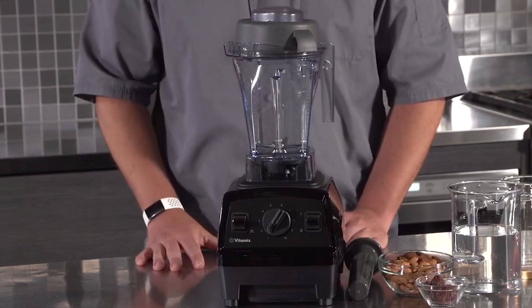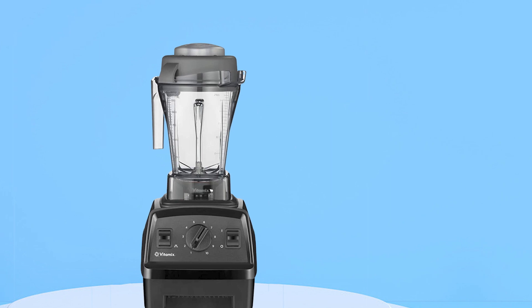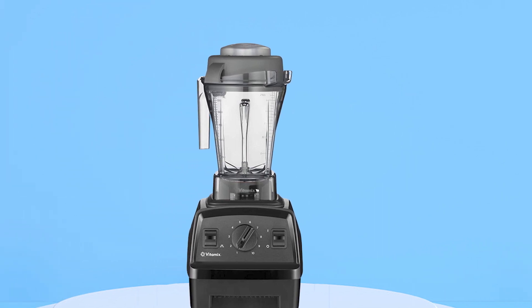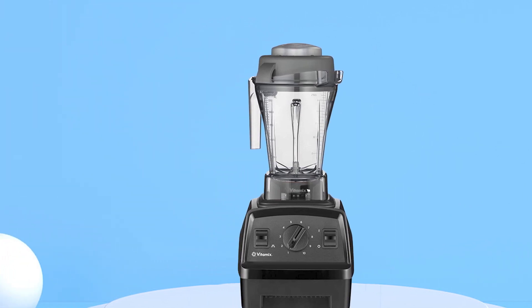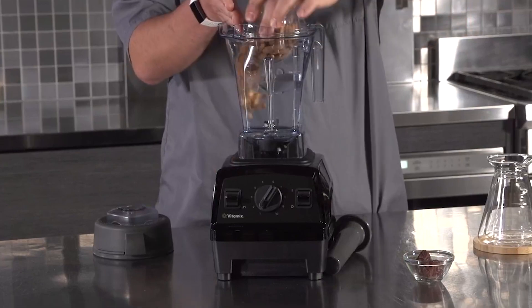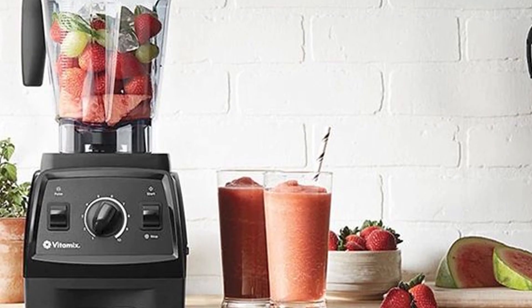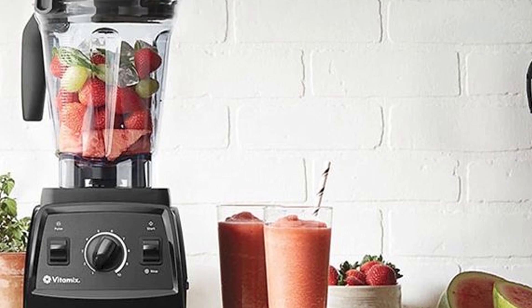The blender features a pulse function and 10 variable speed settings, which give you complete control over the texture of your blends. The Vitamix E310 also has a compact and stylish design that fits seamlessly into any kitchen decor, and its 48-ounce container is the perfect size for blending small to medium-sized batches.